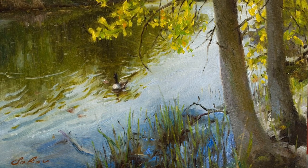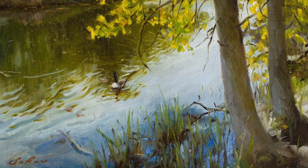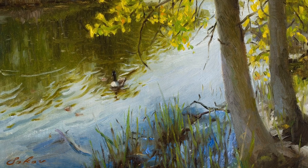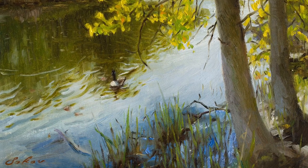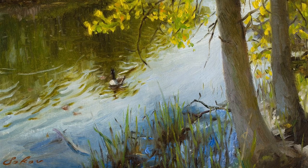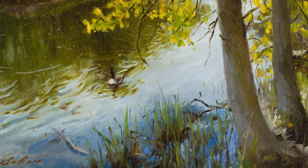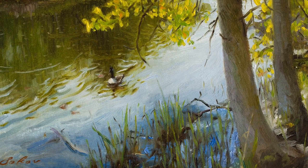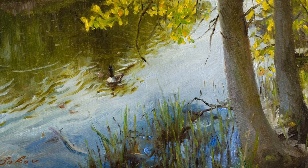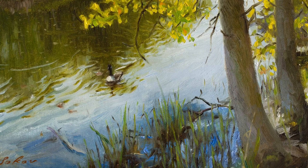In the end, plein air is probably the hardest thing for me to do because of the changing conditions, and as a portrait artist I'm not used to it. But it's also a ton of fun — things are changing out there, you have to adapt, you're out in the sun, people are trying to talk to you. It really makes you feel like a real artist. I had a great time and I hope to keep doing it more. Thank you guys for watching.